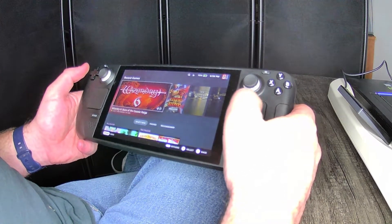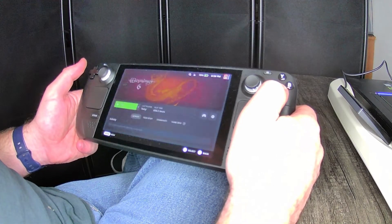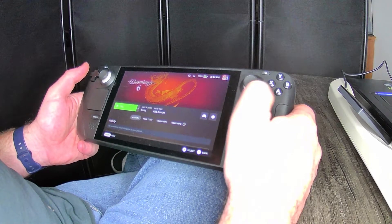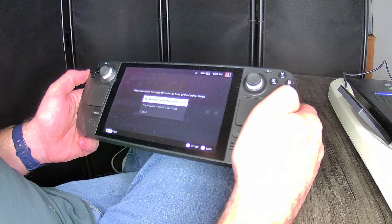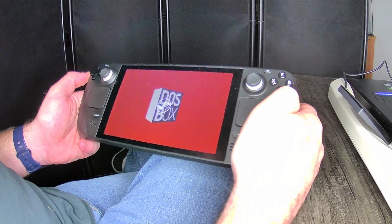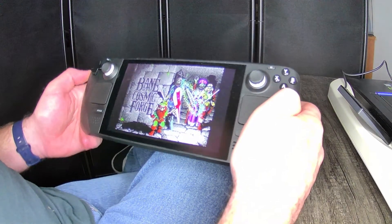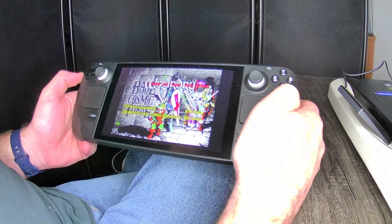I'm going to try to record this video. I want to show Wizardry 6, which is an older game — mouse and keyboard, from around 1990. When you start it gives you a couple of choices; I've loaded it before. This is going in DOSBox. Here's the beginning and it loads up fine.